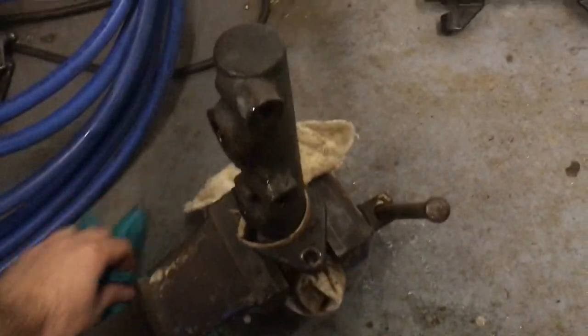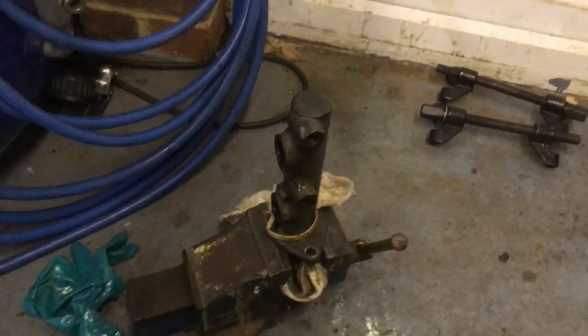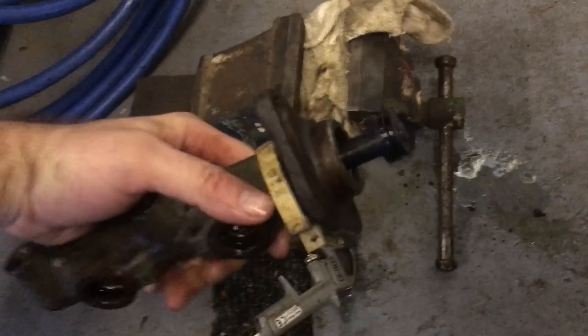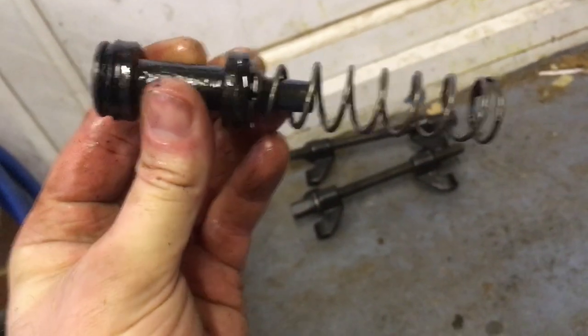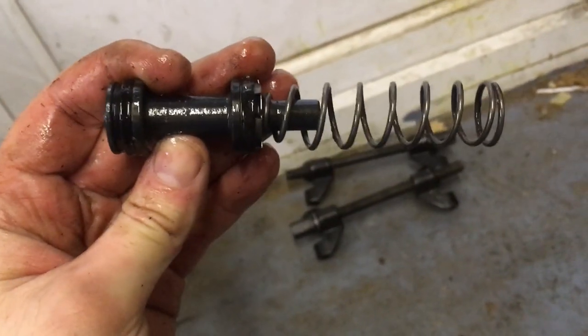Nothing yet, I'll put it down to get two hands on it. Right, that definitely works! All that's been pushed forward and we should be able to just pull it out now. Again, no serious corrosion on that - happy days.